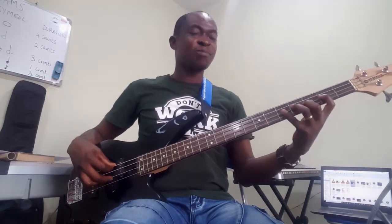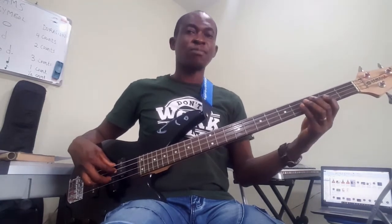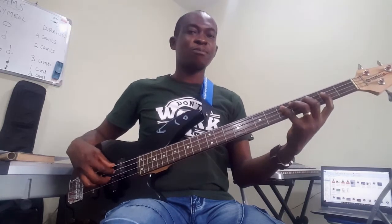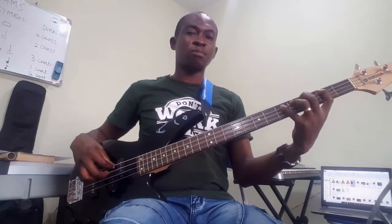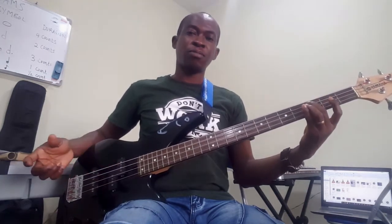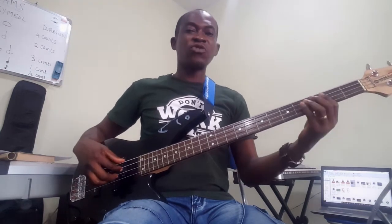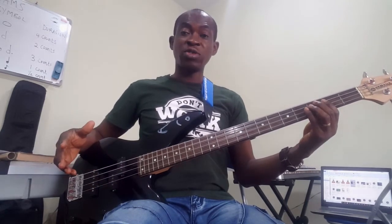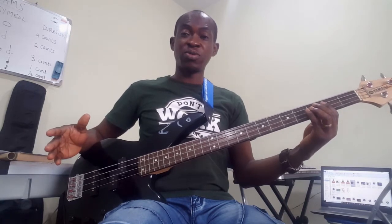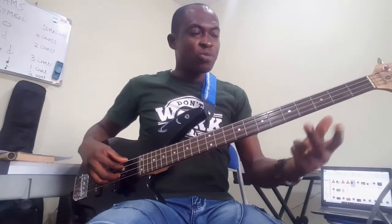The chords that we'll be using are C major chord, A minor chord, D minor chord, and G major chord. Now let's get started.